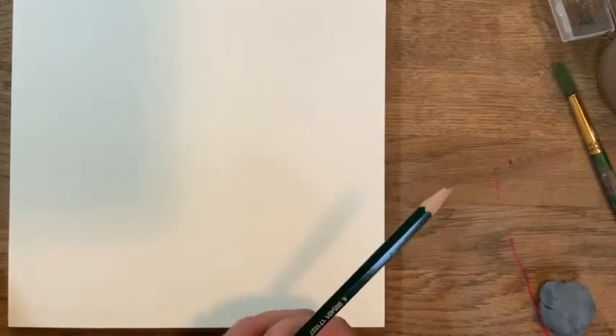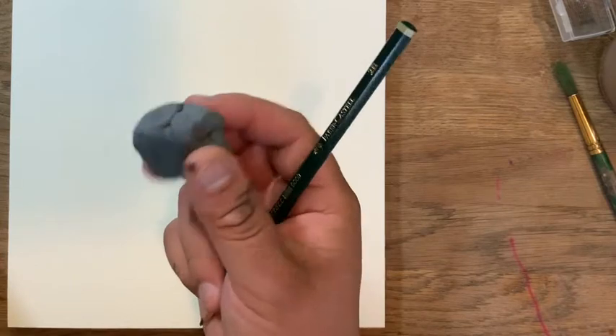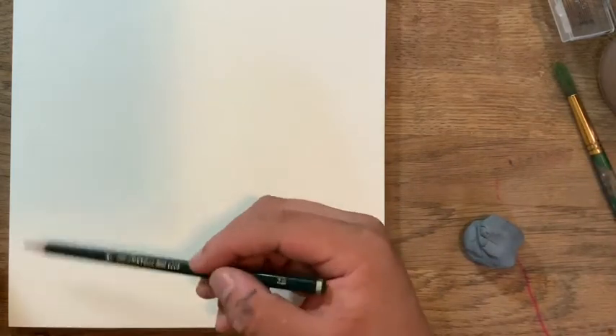Make sure you have a pencil at home. I'm using a 2B pencil and my kneaded eraser, though I'm probably not going to use the eraser because you guys know how much I don't like to erase. We'll be using our acrylic stuff and we'll discuss that in the next session.